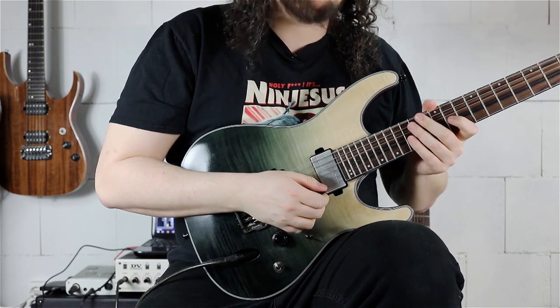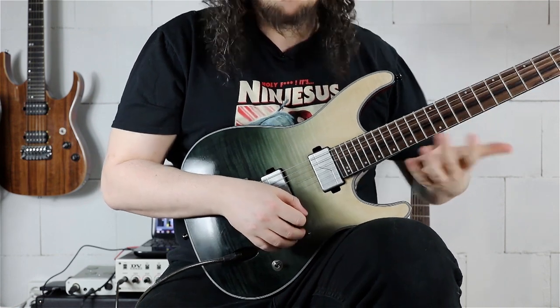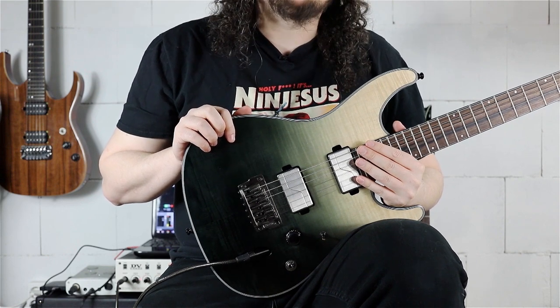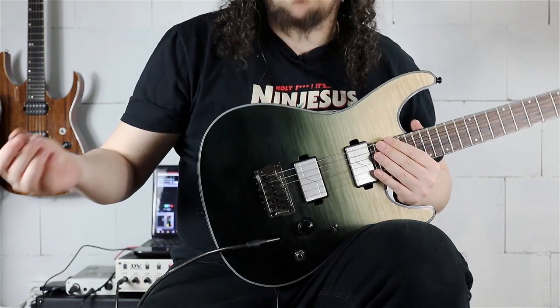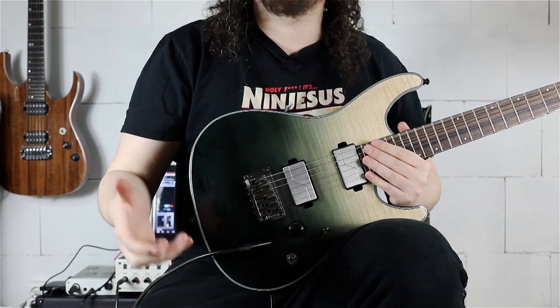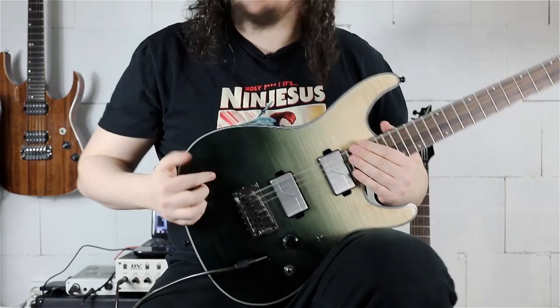We have the B-sharp on the 13th fret of the B string. Now some people will say that's not a B-sharp, that's a C — but in C-sharp harmonic minor, it's called B-sharp, because we already have the letter C in C-sharp and we're not allowed to have two of the same letter in the scale. So we take it from B and call it B-sharp.